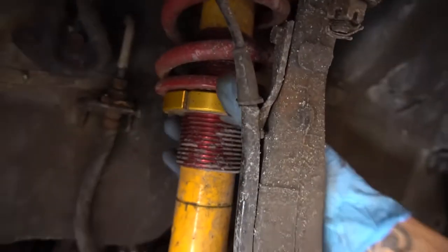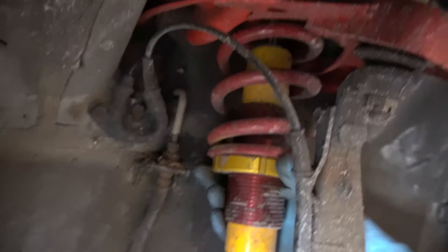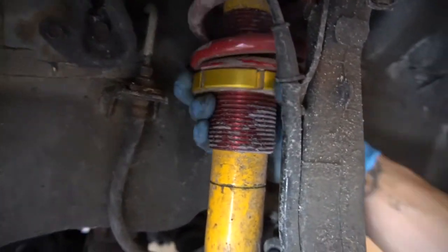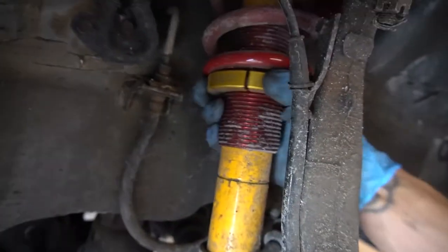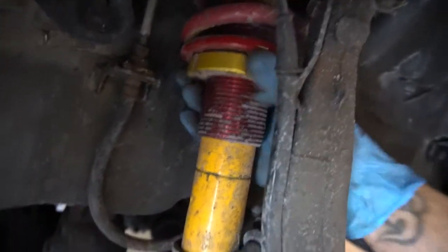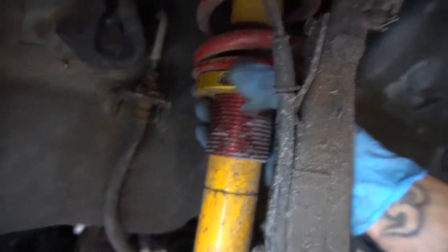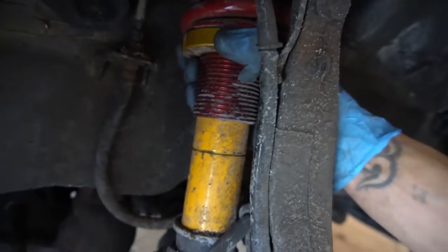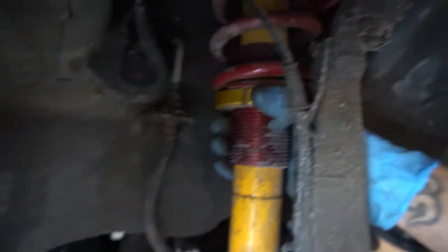Since I only have one locking collar, I'm just gonna turn it all the way up until it's hand tight and I can't turn it anymore, and we'll go from there. I've adjusted all three — the two rears and the front driver's side. The only one left is the passenger side, so let me adjust this spring preload and show you guys how we're looking.